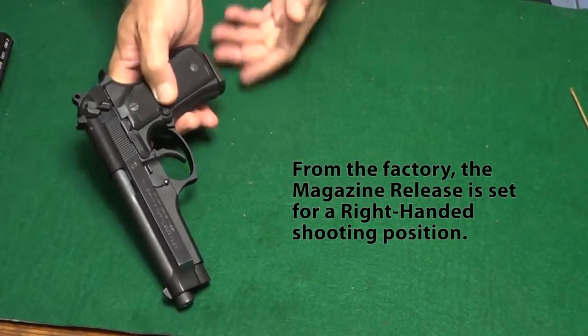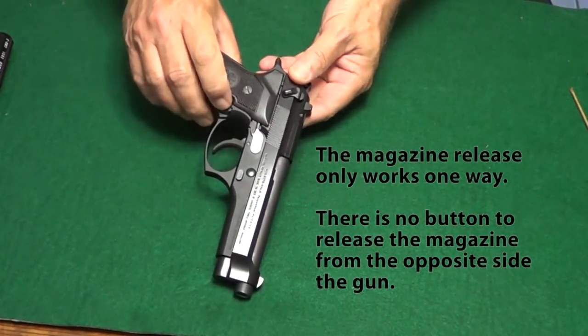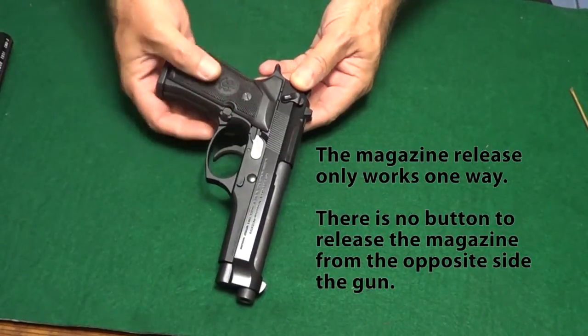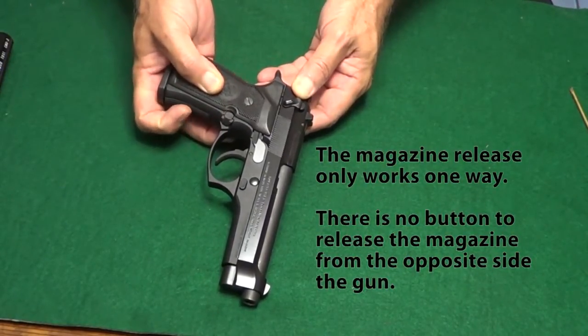However, because the tolerances are very tight, it will seem much more difficult the first time you do it. You have to line up everything just right. The spring is strong, so it takes a firm touch, but at the same time everything has to be in alignment.